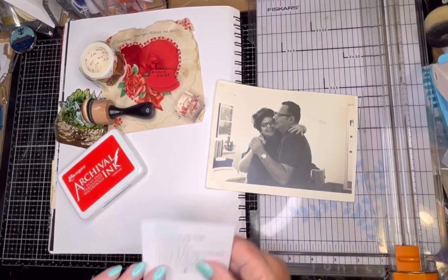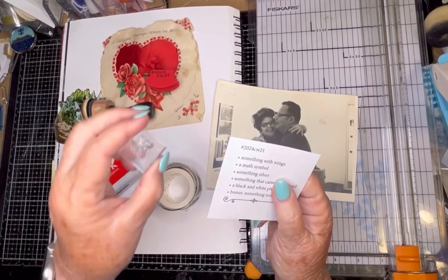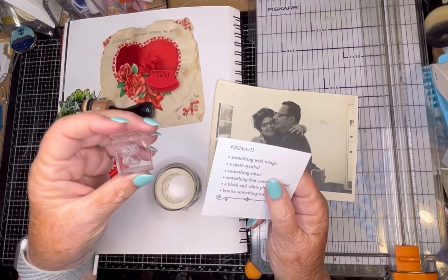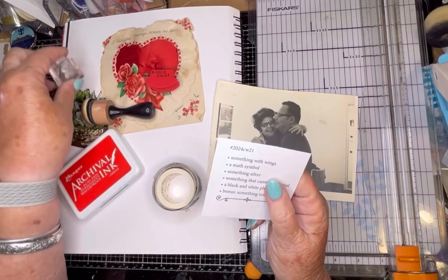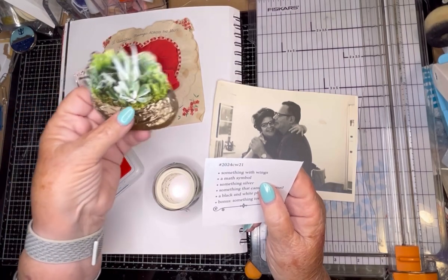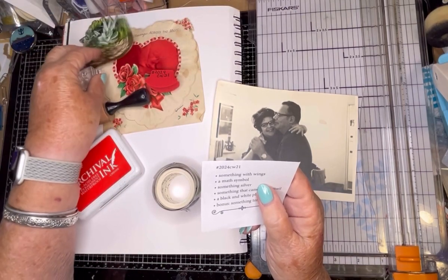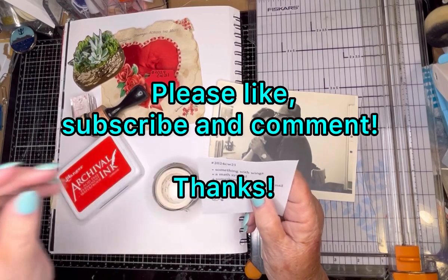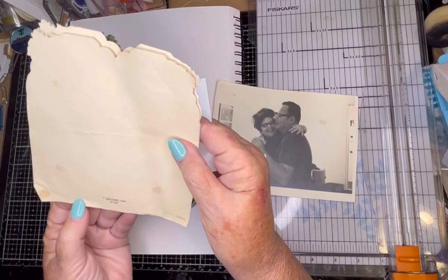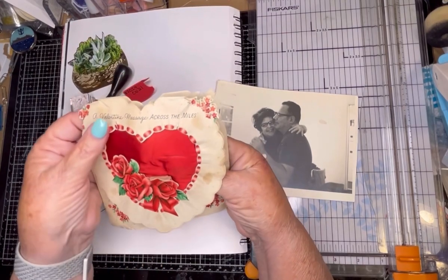So for today, you need something with wings. So I will use some butterflies, a math symbol. I have an X for multiplication, but for me it's also going to mean kisses. And something silver — now in this light it looks more gold, but it looked silver before when I cut it out, so we'll pretend that's silver. And something that came in the mail. This is a valentine my father sent to my mother. It's a Hallmark card, while he was overseas in the war — World War II.